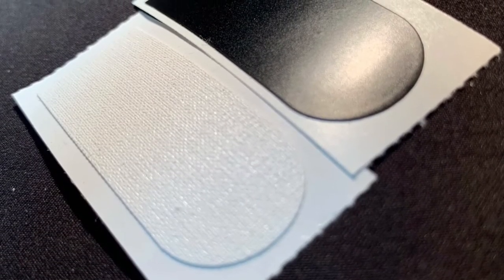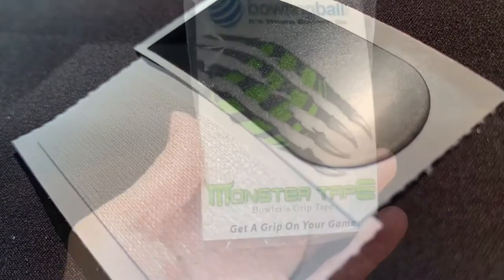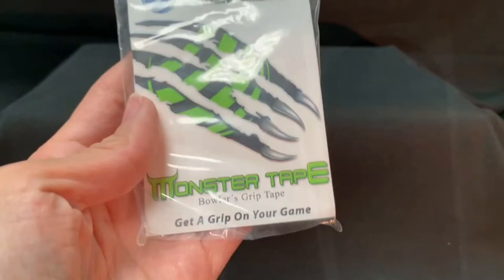Monster tape is available in white textured tape for slower controlled release and black smooth tape for smooth quick release. Both tapes allow you to have a relaxed hand position that will increase accuracy and reduce fatigue.